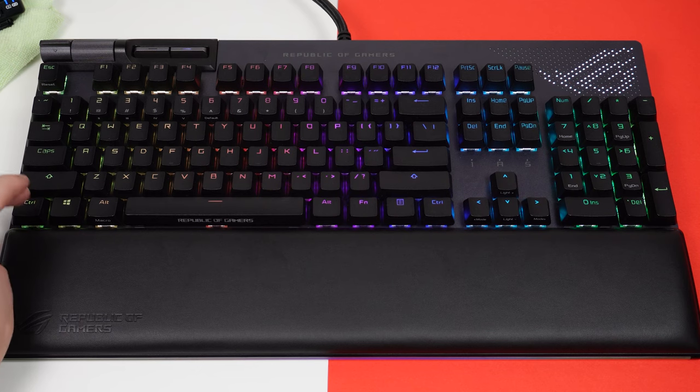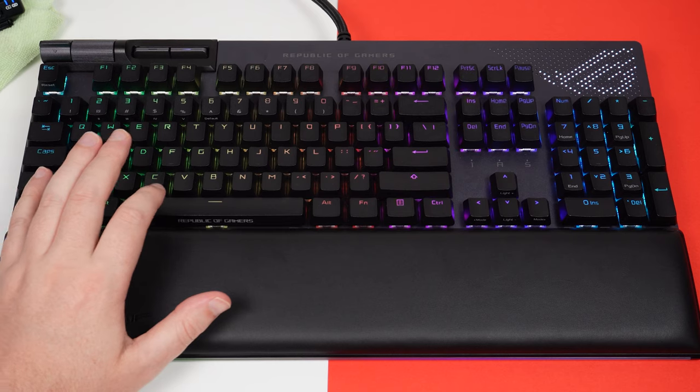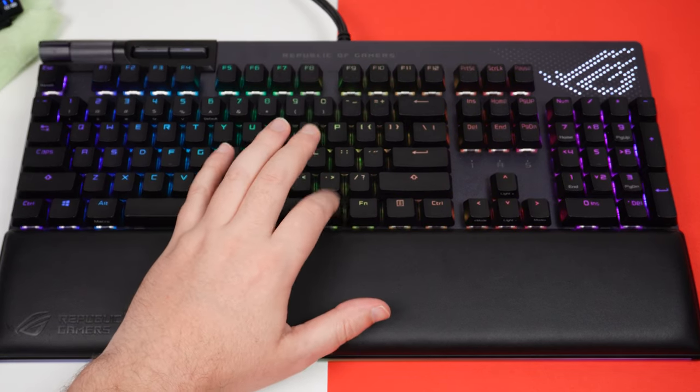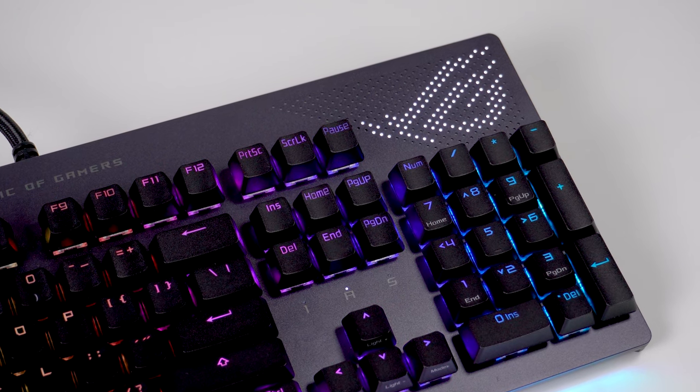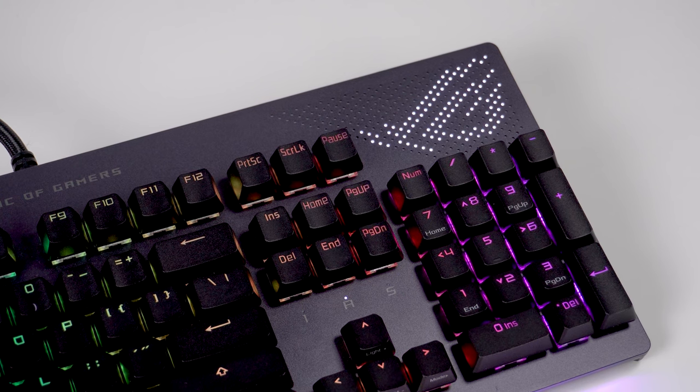This is a full-size mechanical keyboard, so it's got a number pad and media controls up in the top left corner. One of the real highlights is the Anime Matrix Mini LED display up in the top right-hand corner. I've recently done a video about their headphones which also has that Anime Matrix LED display technology, and I feel like this is something you're going to see a lot more in ASUS's premium products going forward.